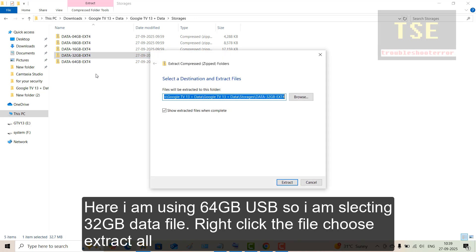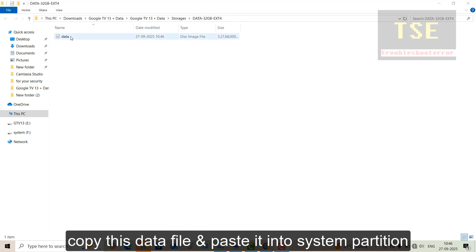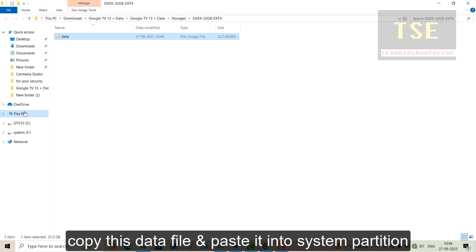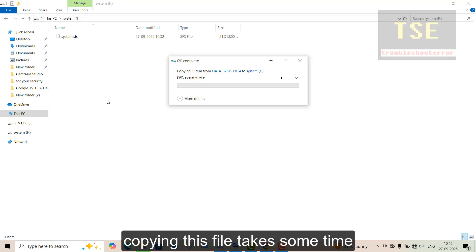Right-click the file and choose Extract All. Copy this data file and paste it into the system partition. Copying this file takes some time.